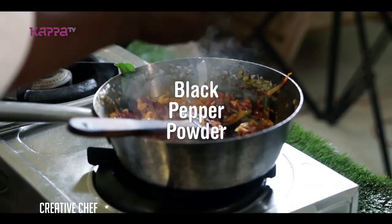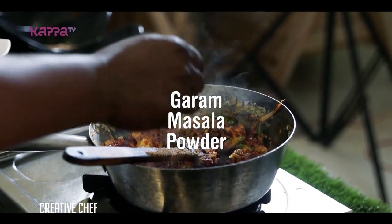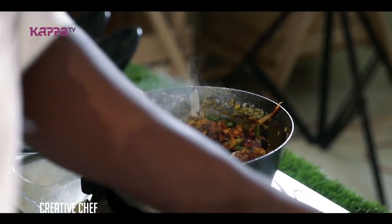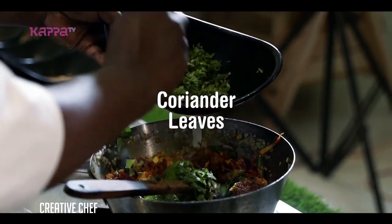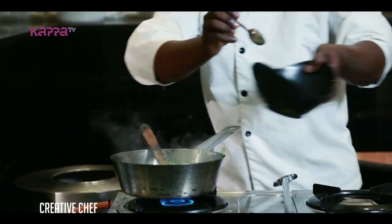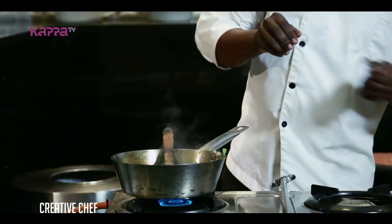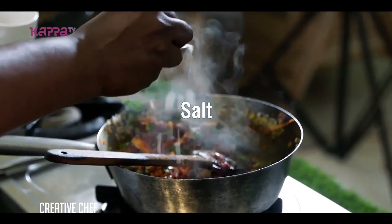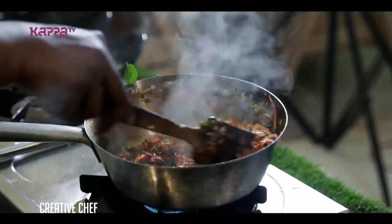We are using the new logo. Garam masala. Coriander. Salt. It's made of salt and lemon juice. It's made of oil-fried chicken.